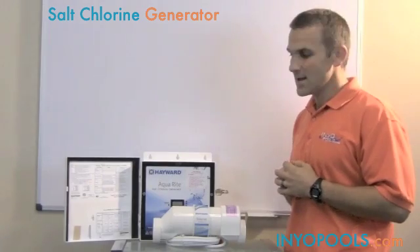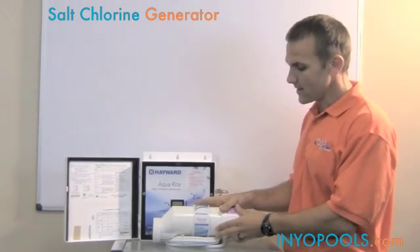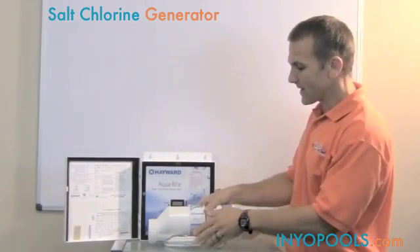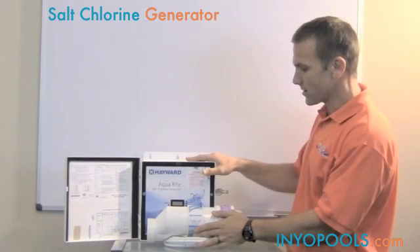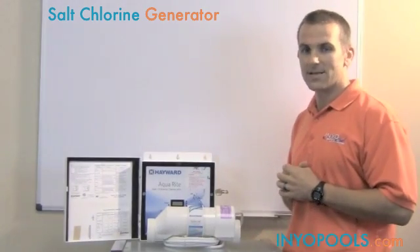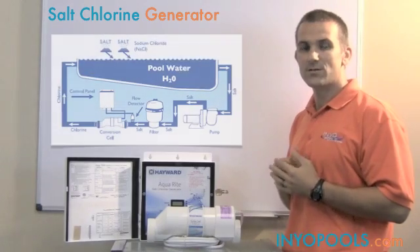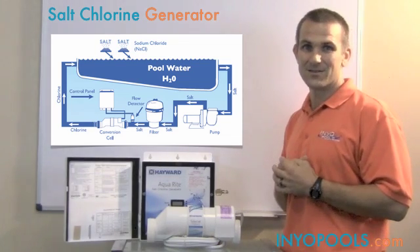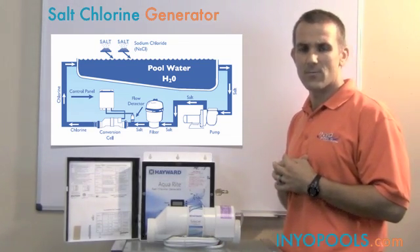Basically how the system works is that you would plumb this salt cell into your plumbing. There's a cable right here that's going to go back into this power supply, and there's a port on the power supply which accepts that cable. Essentially what you're going to do is add salt to your swimming pool — this is going to be below the taste threshold, so you don't typically taste salt in the pool.